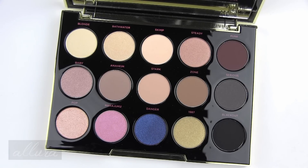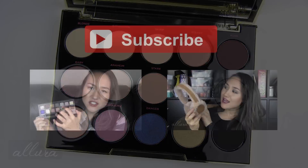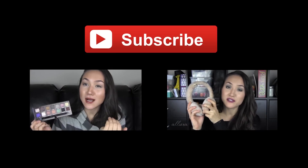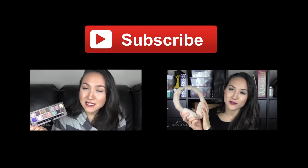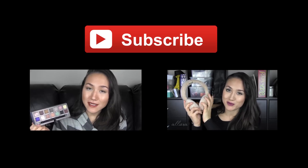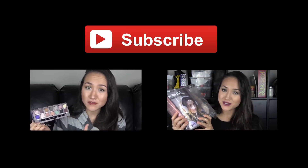Let me know in the comment section below what you think about this palette. I hope this video was helpful and that you enjoyed it. As always, thanks for taking the time to watch and I'll see you in the next one. This shade actually doesn't come across as well on the lids as I thought it would when swatching, but that said, all of these colors have great color and pigmentation — they all have a buttery smooth, soft formulation.